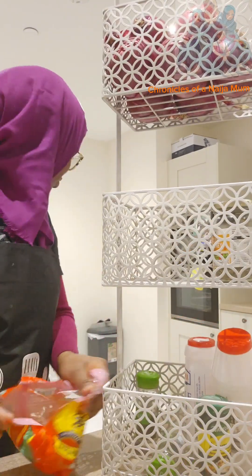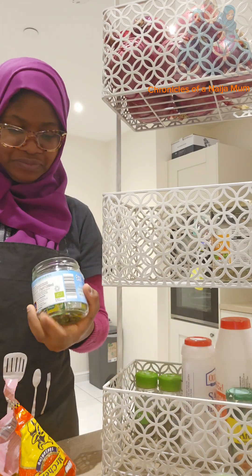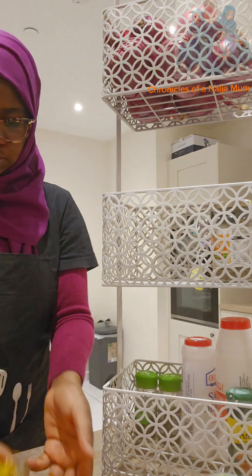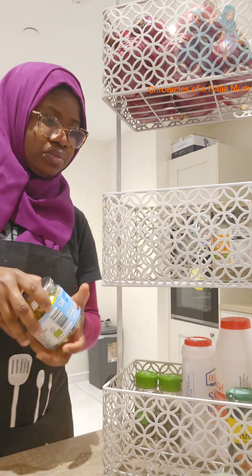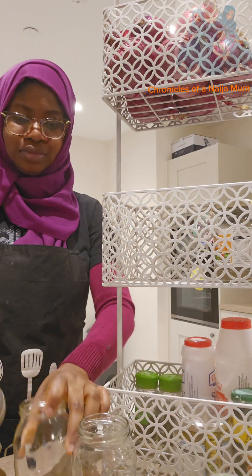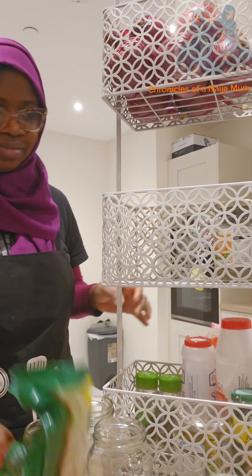I'm not really used to all these extra spices — jollof rice mix, soup mix spices — at all. Then I checked my Maggie stock cubes; I'm not sure if they had expired because it's been a very long time since I had that particular one.